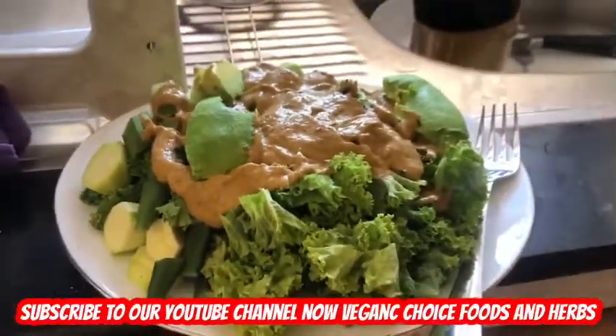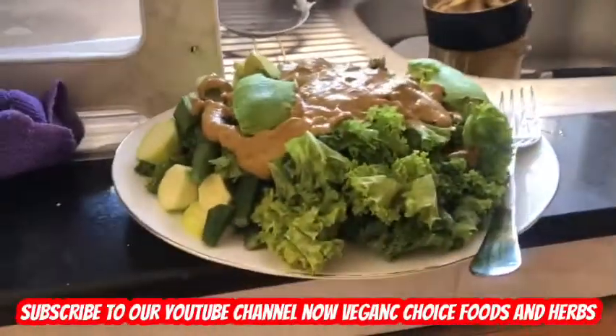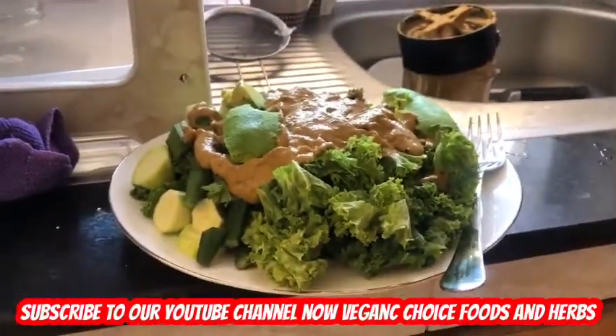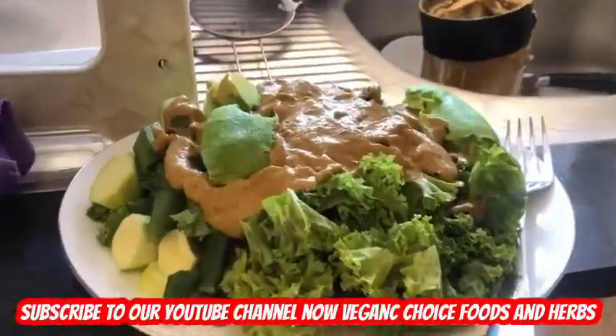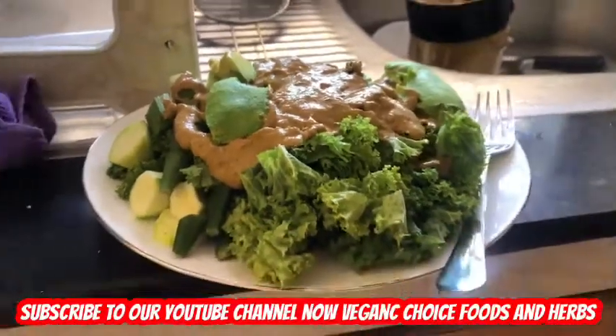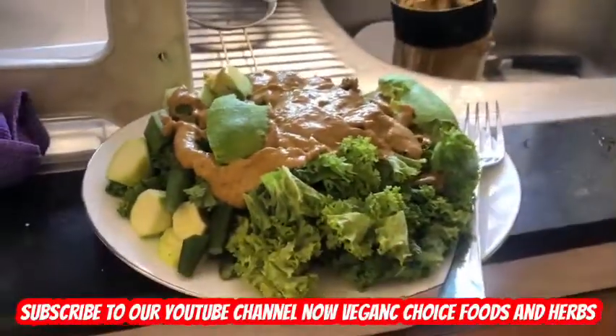If you haven't subscribed to the channel, go and subscribe — the vegan chef is here and you're gonna see a lot of new freestyle cooking recipes. Go and subscribe to Vegan Foods and Herbs now on YouTube.